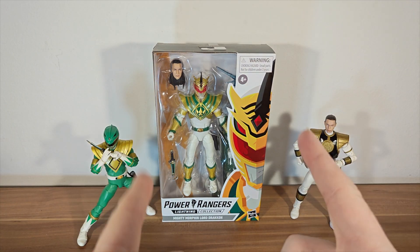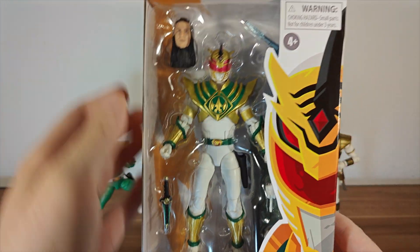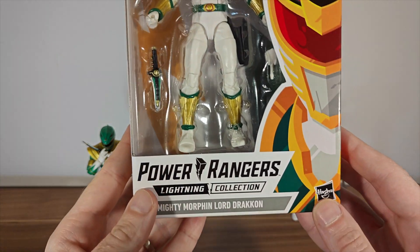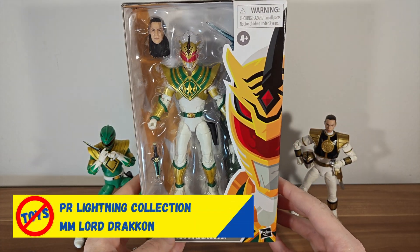Hello guys, Adam here from Not Toys Action Figures bringing you another Power Rangers Lightning Collection Action Figure review. And this time we have the big bad, or I would say the modern big bad of the Power Rangers, Lord Drakkon. And here he is in his box, in the old versions of the box.